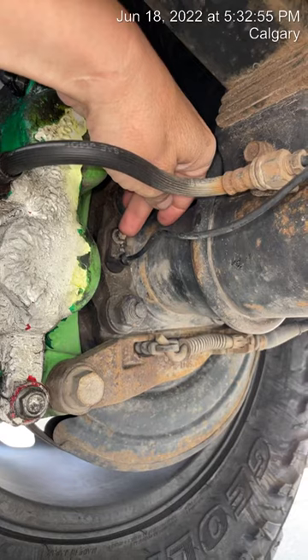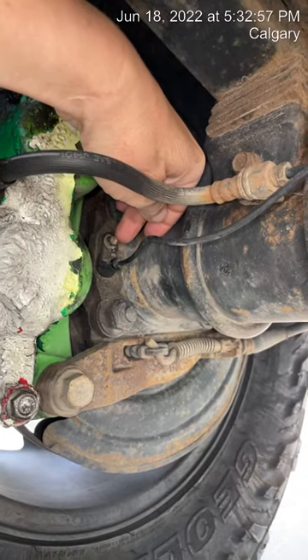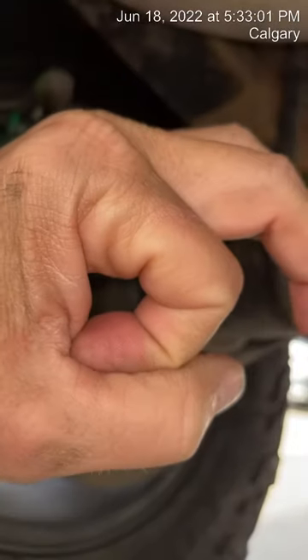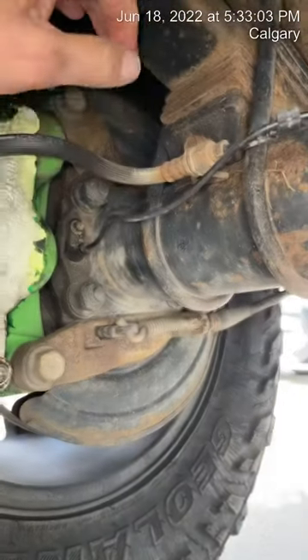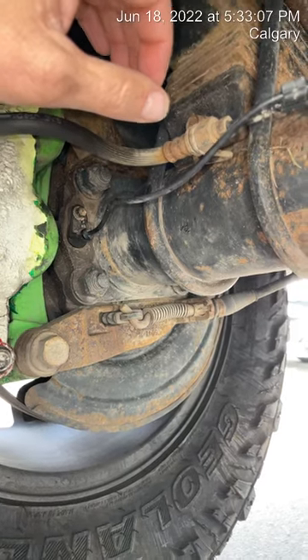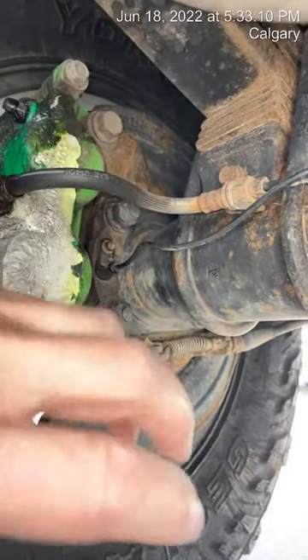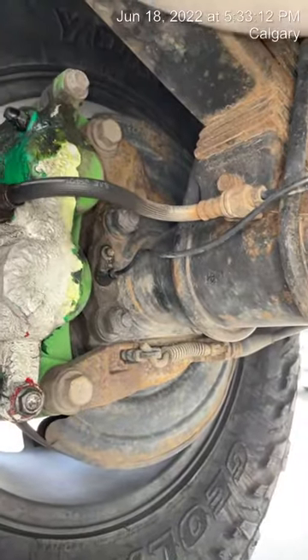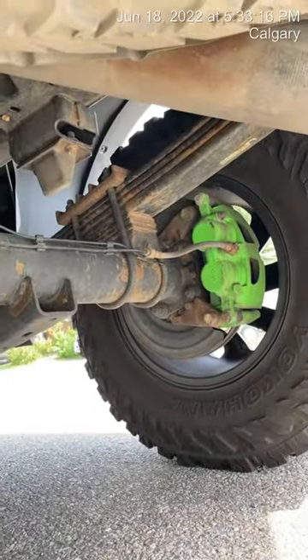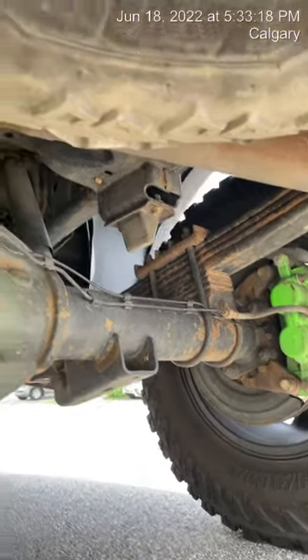It uses an 8mm hex socket, so it's super simple. I pulled it out — the sensor is maybe this thick, and the hole is about the size of a nickel or so. But it was caked with gunk, so all I did was clean it off, put it back in, did the same thing on the other side, and it worked like a charm.